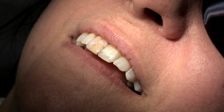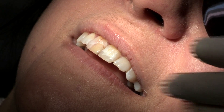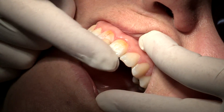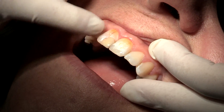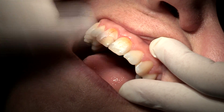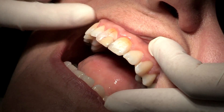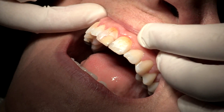Hi, my name is Sigal and today I will demonstrate the UVeneer system, how it works with all the steps. This is a case of two central incisors with staining, old composite, and fluorosis. As you can see, her teeth are quite good — the shape is nice — but we will need to mask that, and that's what we're going to do today.